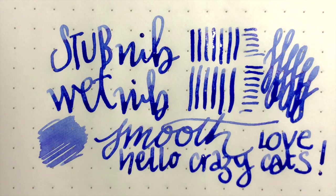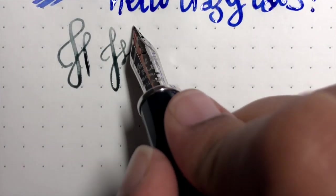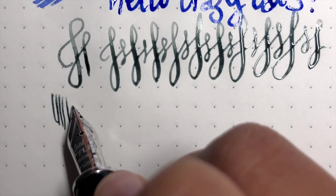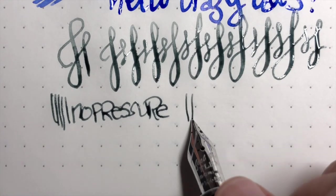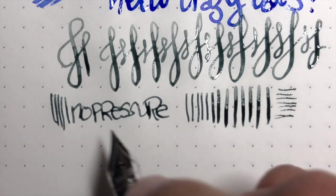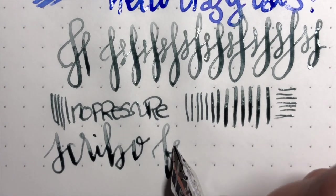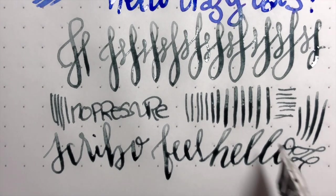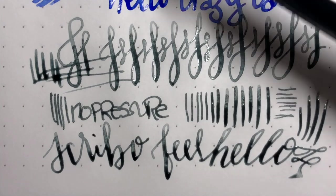Let's switch over to the fine flex. Here we are with the fine flex. That's what it looks like with no pressure. This is no pressure, and let's slowly add pressure. It feels like it could go further but I'm not going to push it because I don't want to spread the tines too much, and I don't want to lift the nib off the feed. However, super wet writer - such a fun nib. Look at that - so crazy. That is the fine flex. And we have the broad stub.